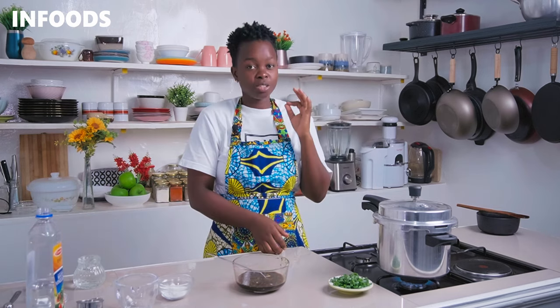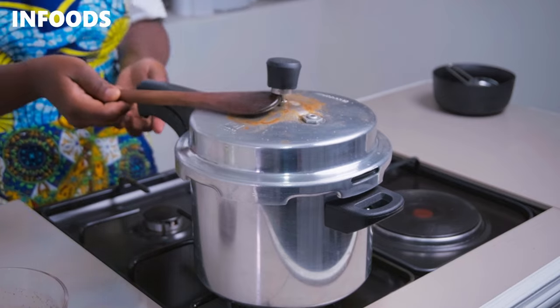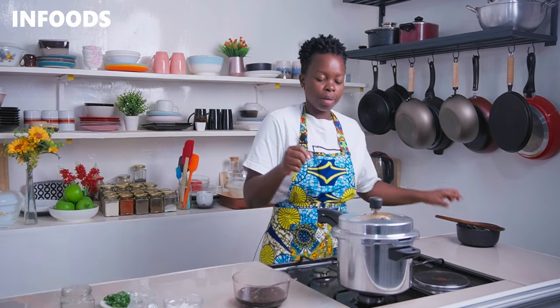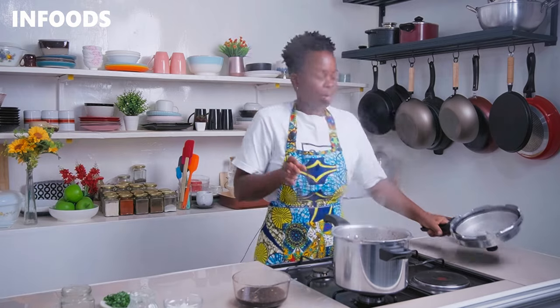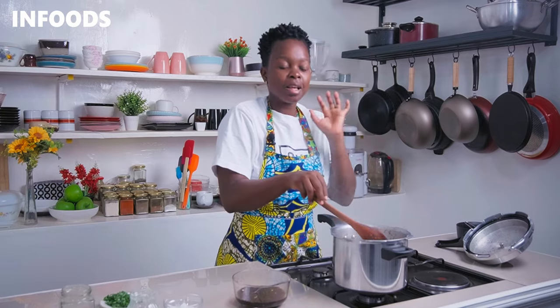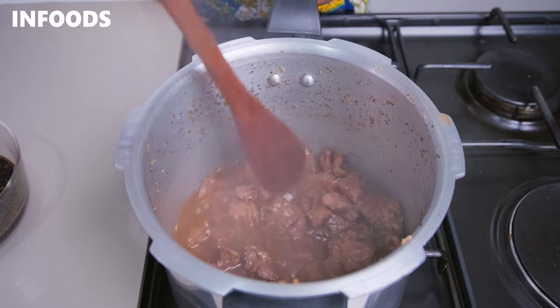That is how I usually cook my beef and it's always tender. This is after four whistles — I'm going to manually remove the pressure in the cooker and open it. The aroma in the kitchen is just amazing. I'll give the beef a stir and it is super soft. You guys should invest in a pressure cooker because it really saves time.